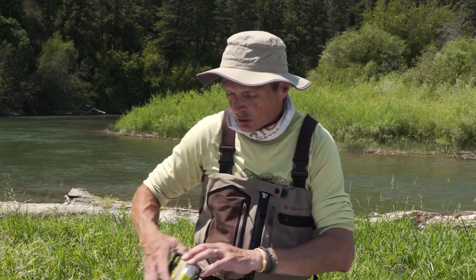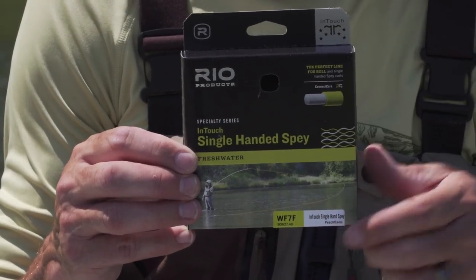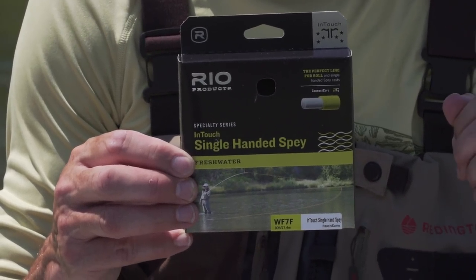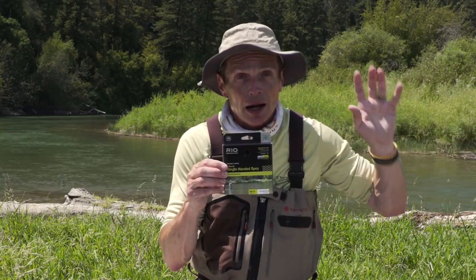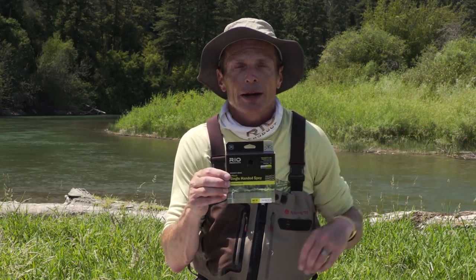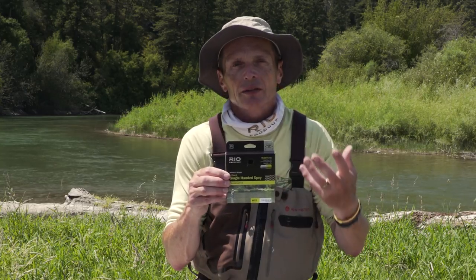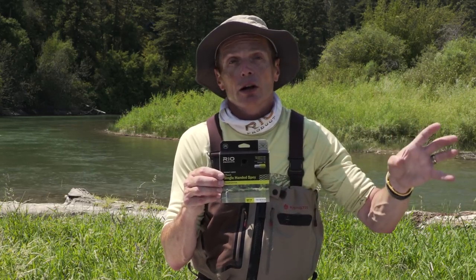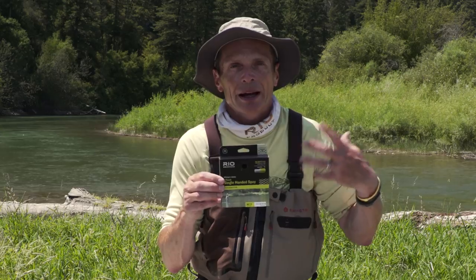Or if you really want to get out of the spey world, going back to what I talked about earlier — adding three to correlate the two-handed world to the one-handed world — another line you can put on, which I fish a lot, is a single-handed spey line. But note: it's a seven weight — there's that three. So this will load up perfectly a four weight trout spey. But if you buy a four weight version of this and put it on the four weight trout spey, you're out of the park — there's no way you're going to cast it. If you're fishing any regular trout line on your two-handed trout spey, go up three sizes and that gives you the idea of how it's going to balance.